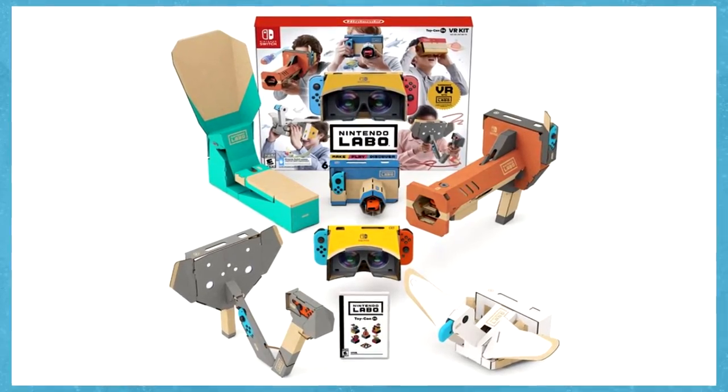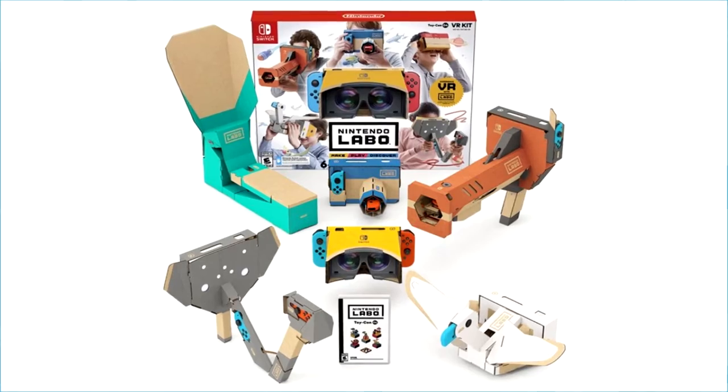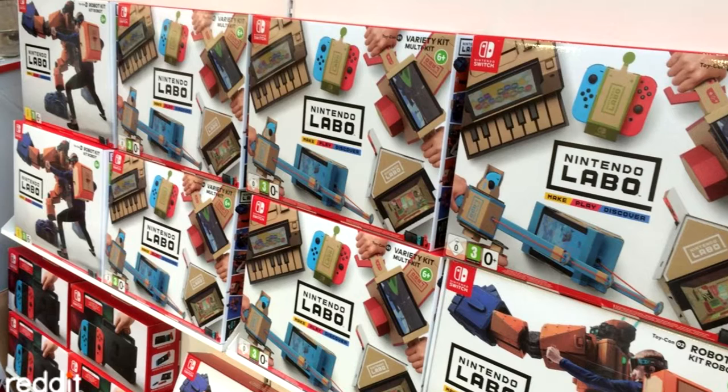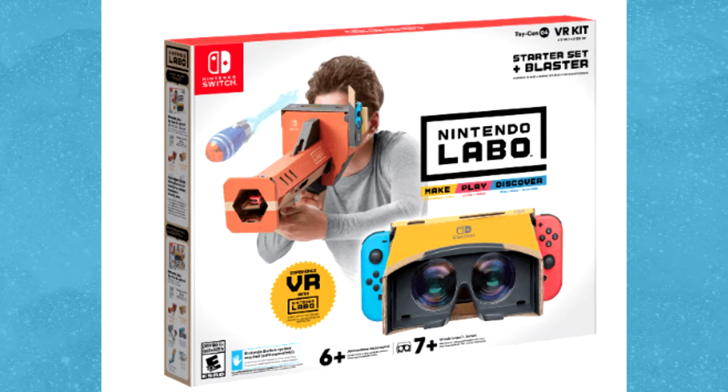It does seem like a lot of people have been having trouble finding the complete bundle, the one that comes with the elephant and the bird. Maybe it's because older groups of Labo sets kind of sat on shelves for a while and didn't really sell too well. Of the three or four stores we went to, they only had the starter kit.